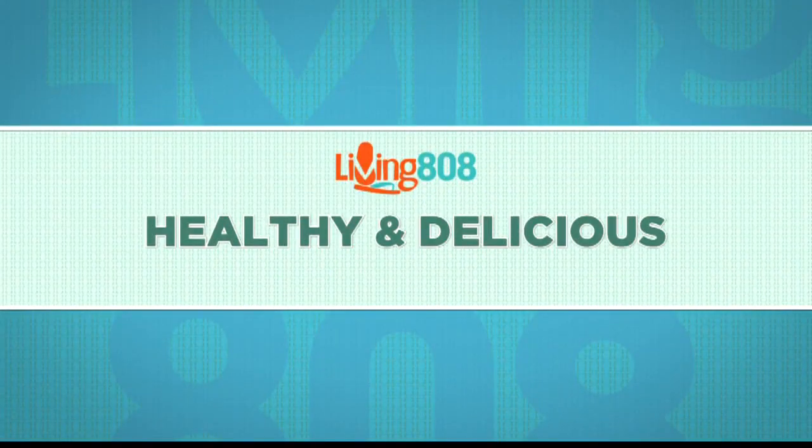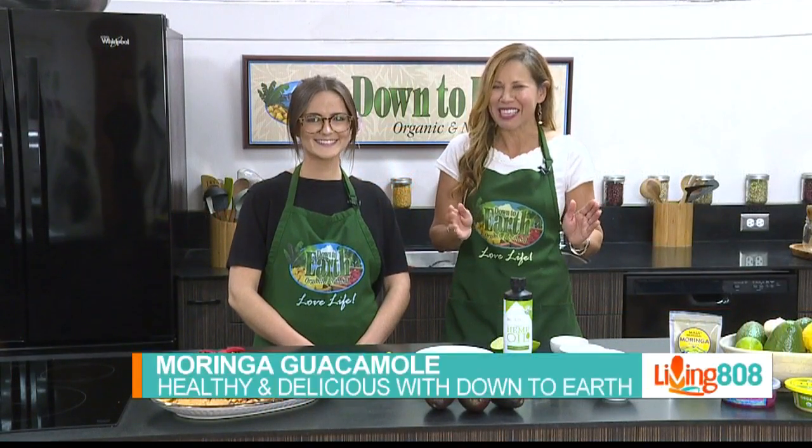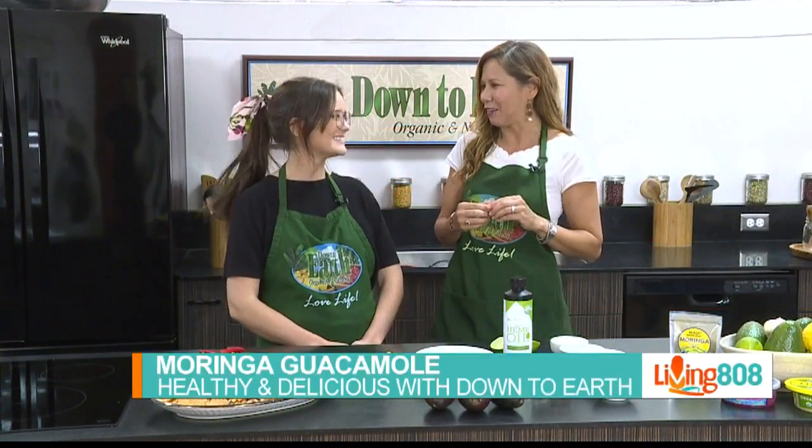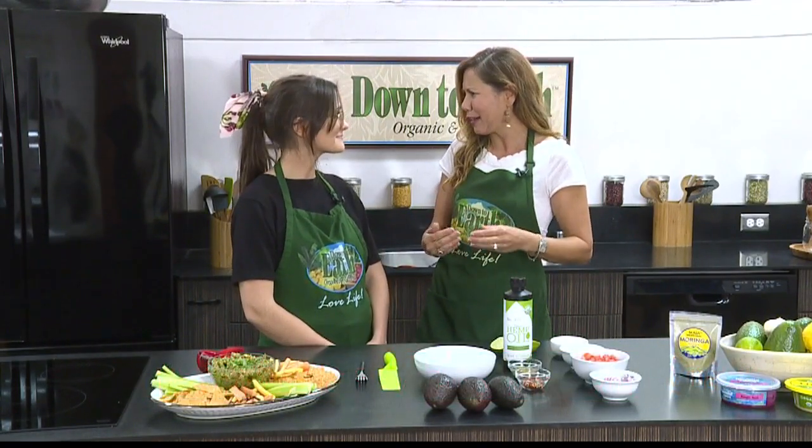Welcome back to Living 808. We're checking out what's healthy and delicious with our friends at Down to Earth, and it is all about superfoods. We're here with Maddie Kamer in the Down to Earth community room, and superfoods are all the rage. Is there one that's having a major moment right now?